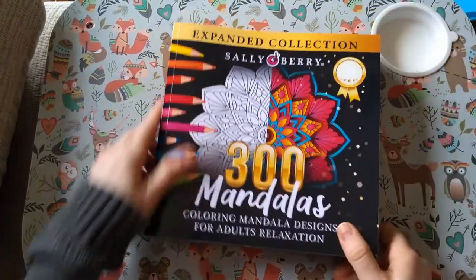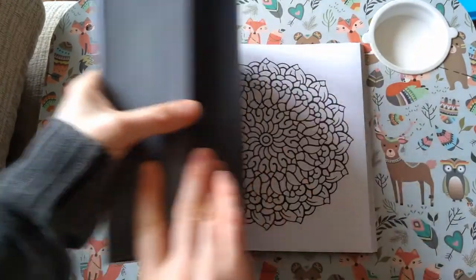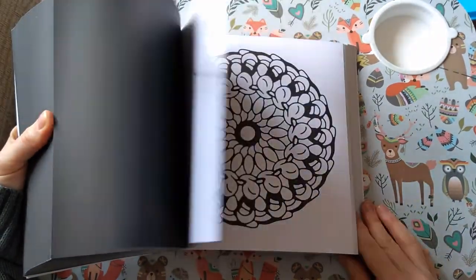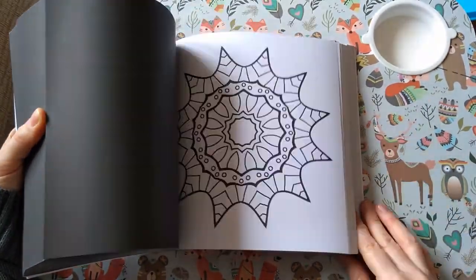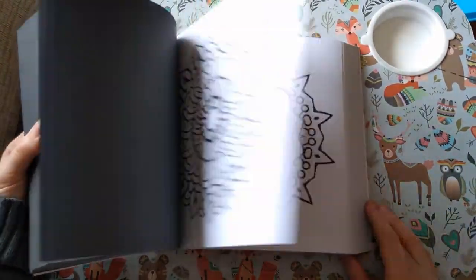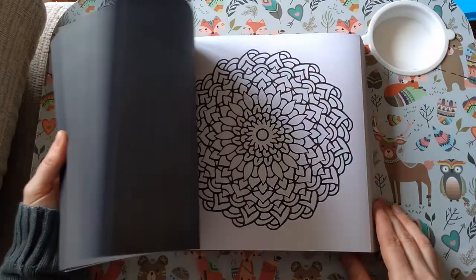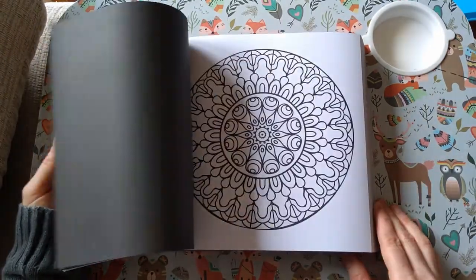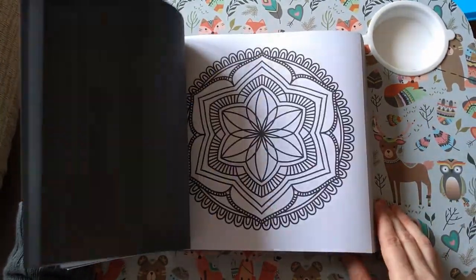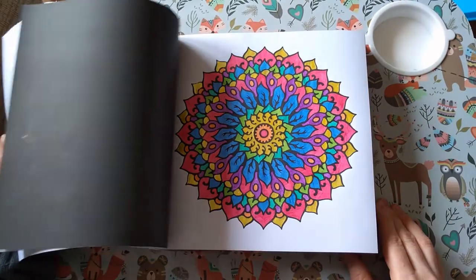Then I've got 300 Mandalas by Sally Berry. Again, I'm not doing a full flip because that would be our entire life! Nice thick lines, so these are really good with marker pens or glitter gel pens — whatever it is you feel like using. Single-sided. And I've just done these two at the front.